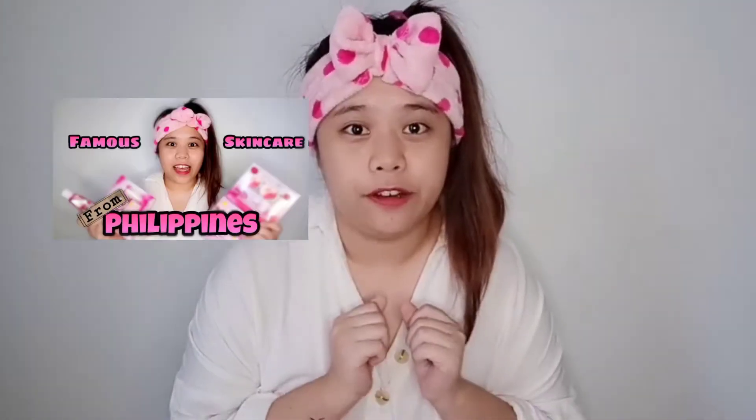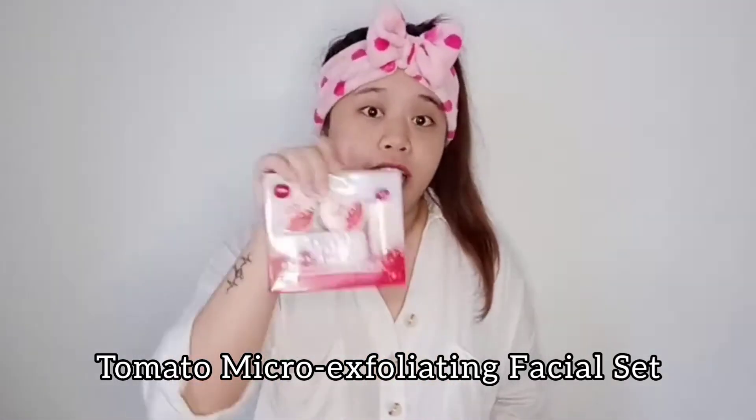If you have watched my previous video, you'll know that I've actually introduced you a few different products from Brilliant Skin. So today, I'm going to try out this one — the Tomato Micro Exfoliating Facial Set — because I think this one is more suitable for my skin type. Sometimes, at that time of the month, I'll have pimples and all. Also, my face is the type where it's actually oily but also dry at the same time.